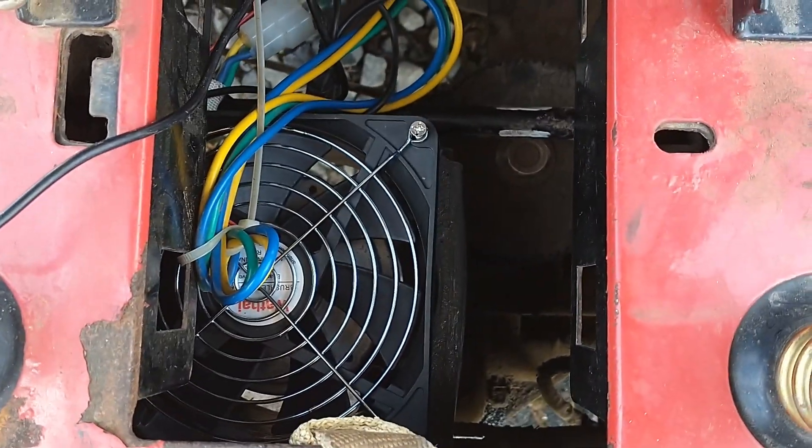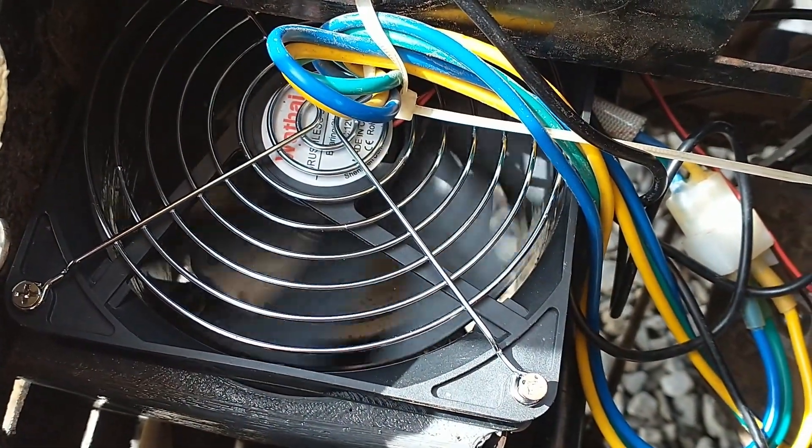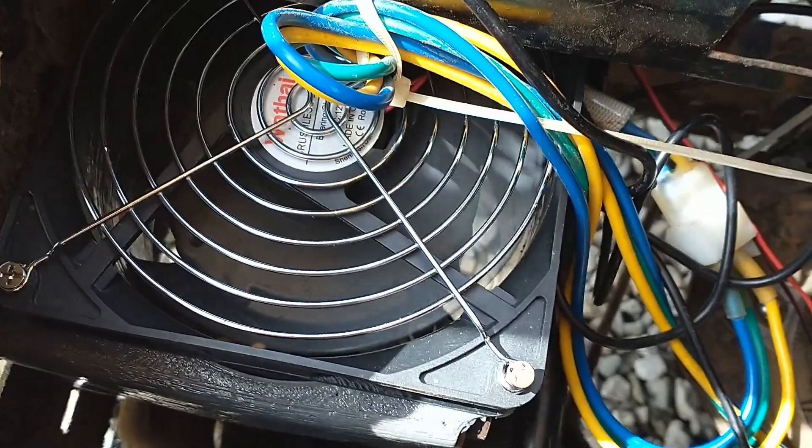I installed a cooling fan to improve airflow and increase the life of the motor. This also prevents heat buildup from causing damage to the plastic parts.